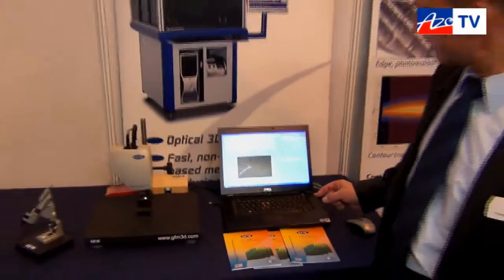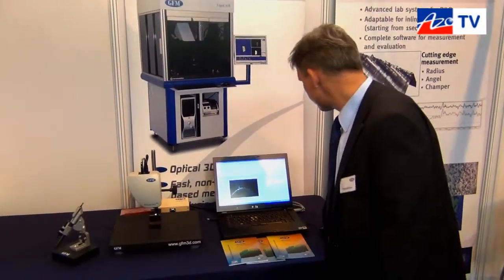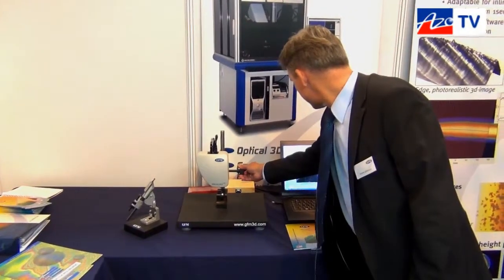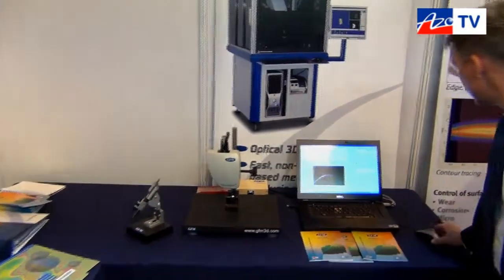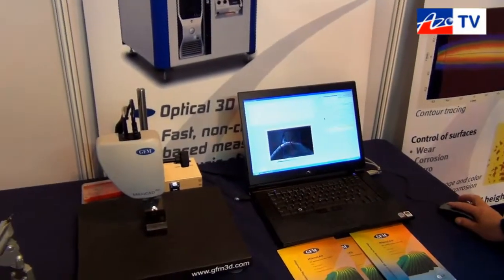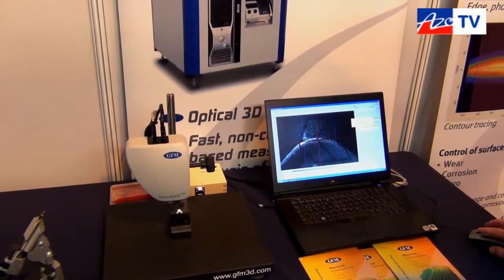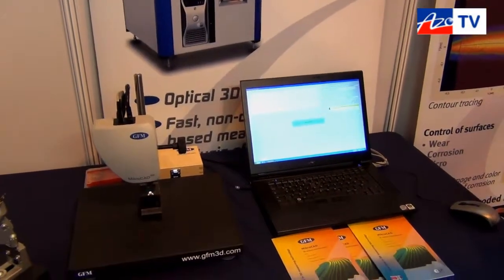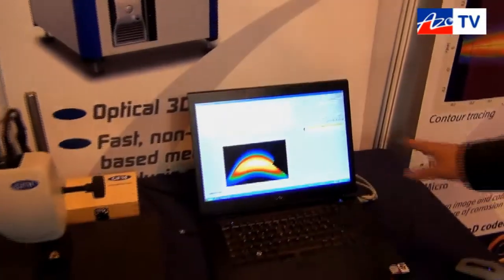I want to show you the measurement myself, which you will see is very fast. In the first step I bring the edge into focus — you can see it here very well — and then I choose the measurement program. This is radius. Then I start the measurement, I check the brightness, it's okay, and the software asks me to continue. I say yes, and you see — that was the measurement. Now we have the data.